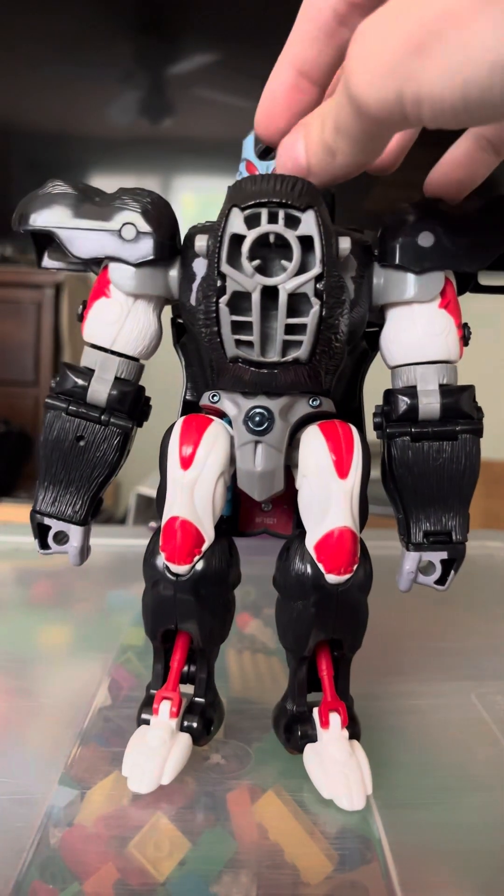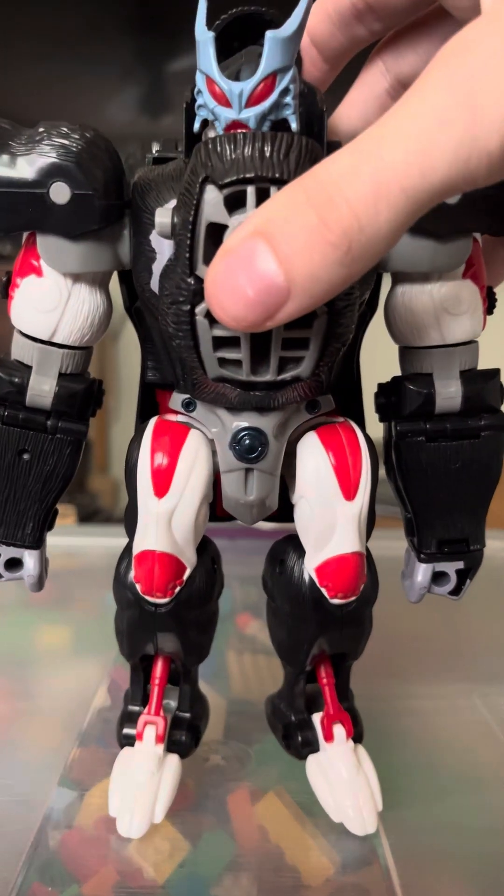Final gimmick: the mutant mask. Yeah, it's a bat face.